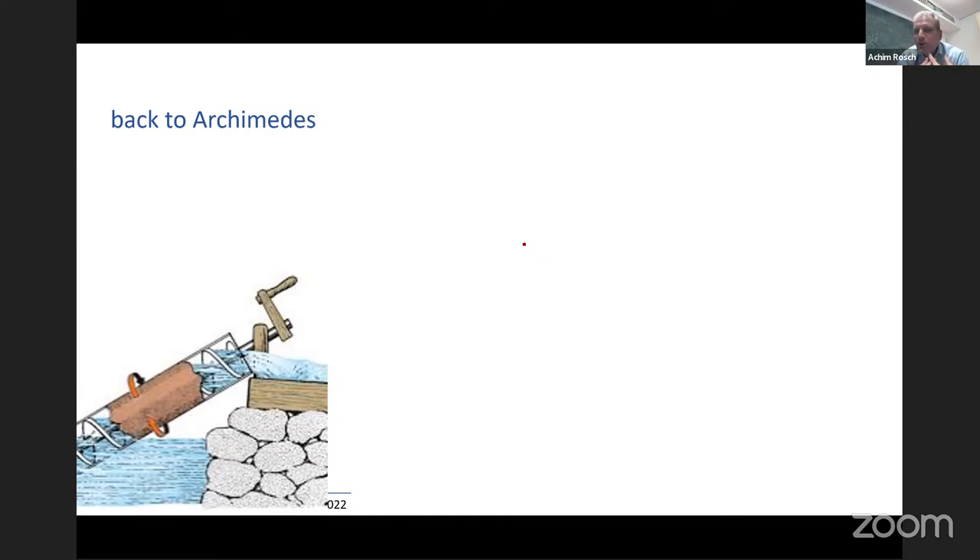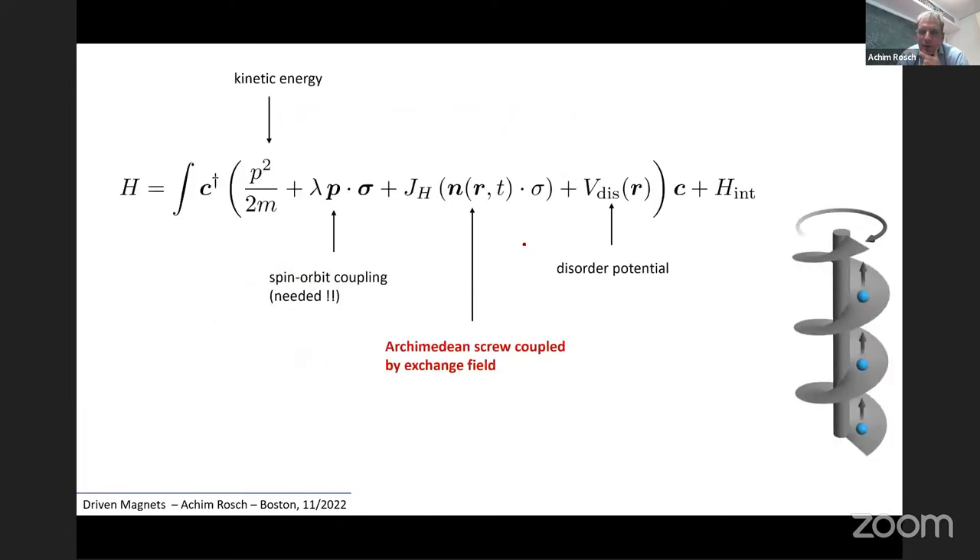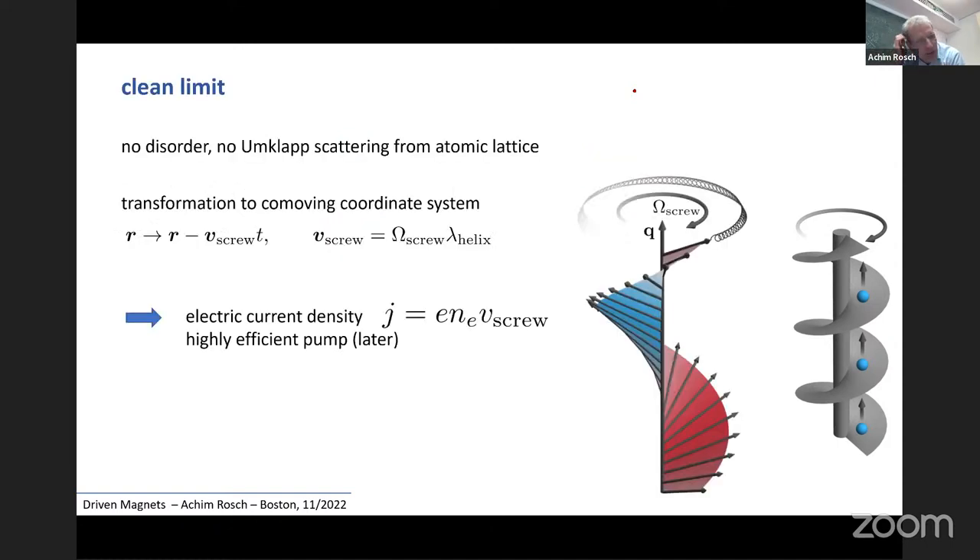Let's go back to Archimedes. We want to build a machine — can we pump something? The obvious candidates are charge, heat, and spin, and the simplest to measure is charge. We take our time-dependent helical state and couple it to electrons, importantly taking into account spin-orbit interactions of the electrons and the effects of disorder. In the clean limit with no disorder, the solution is very easy: we go to the co-moving frame that moves together with the helix, and we get a current proportional to the screwing velocity of the helix — given by the frequency times the pitch of the helix.